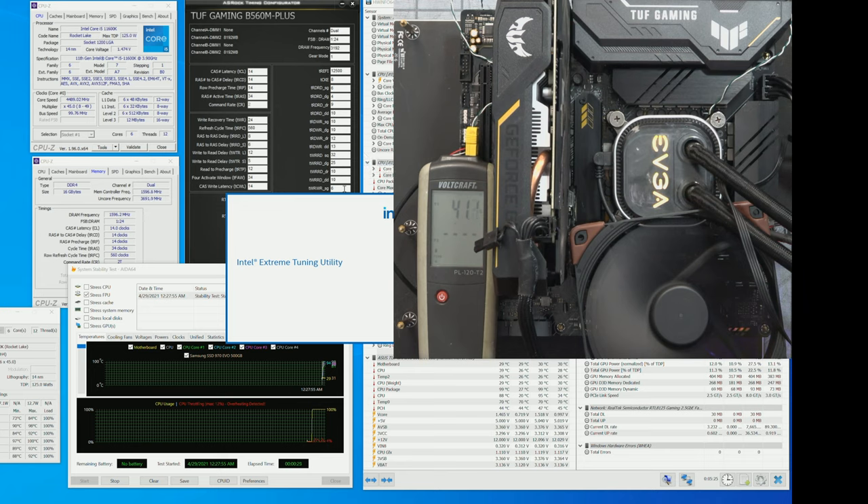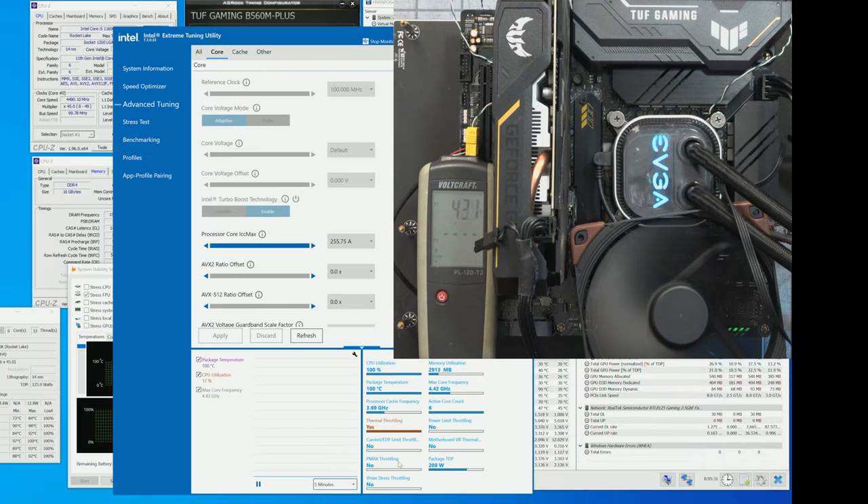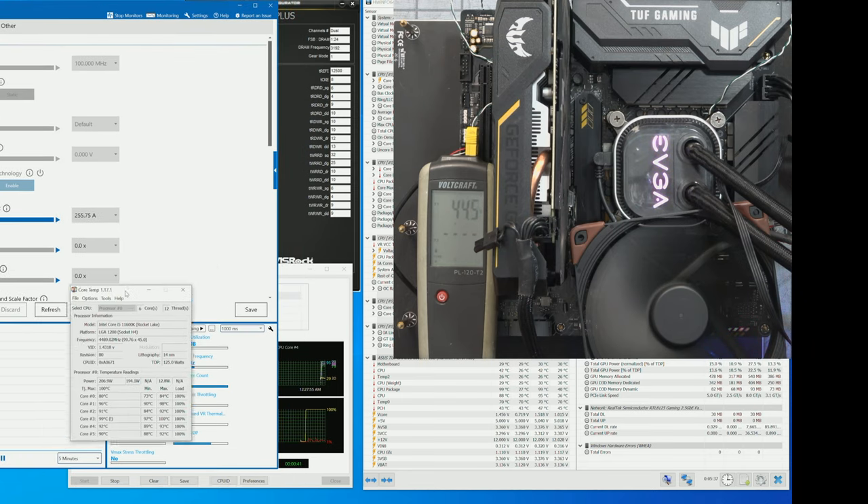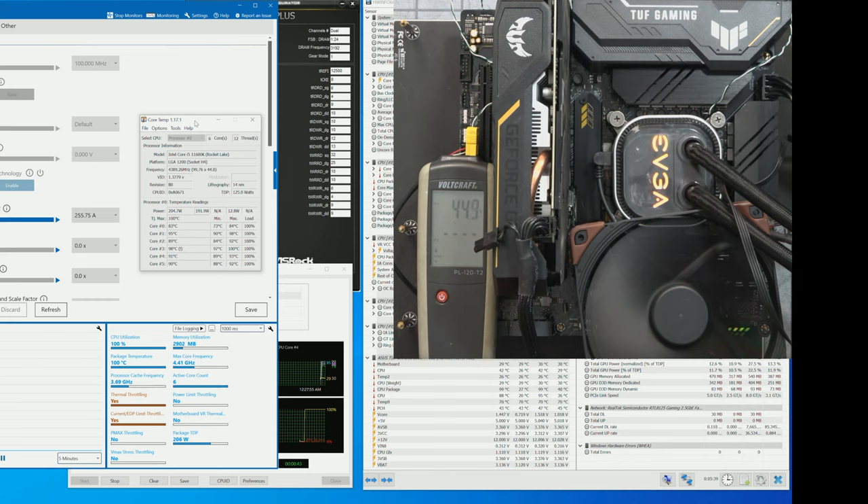Opening Intel Extreme Tuning Utility — yeah, thermal throttling confirmed. We are throttling. I'm not sure if it's the cooler that's the problem, but I need to check it. Also, if the CPU isn't running properly, I can't get a proper reading on the VRM.